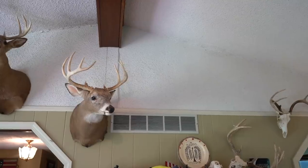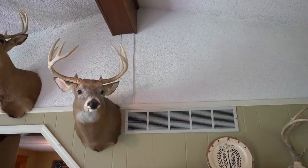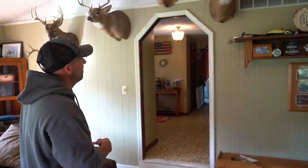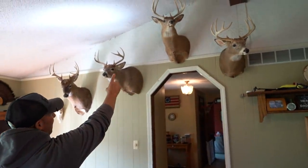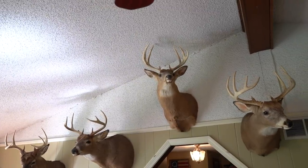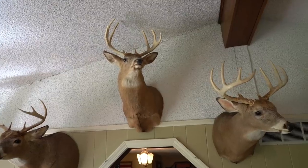This buck right here was the first one that Jamie actually videoed me kill. I had to hold for almost two minutes and then had to let down, and then he walked through and I shot him. It's my first big buck with the bow. Shot him on the ground at seven yards, which is really cool. I grunted him in with my mouth.